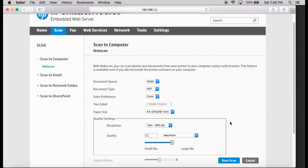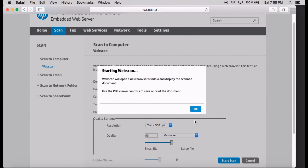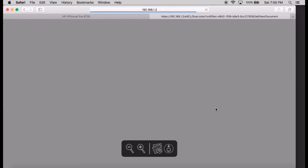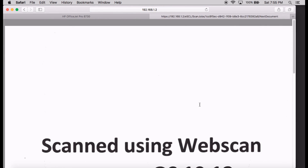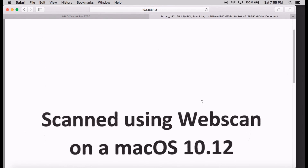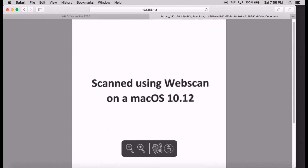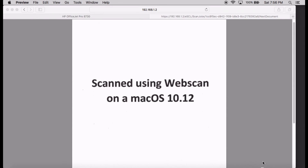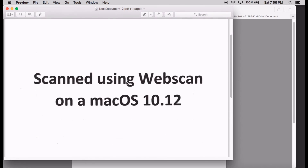So now you're ready to scan your document. Place it on your scan glass and click on Start Scan. The WebScan will open a new browser window and display the scanned document. You can zoom out and even save it as a download to your computer. This is the document that you have just scanned, and it's in PDF format.